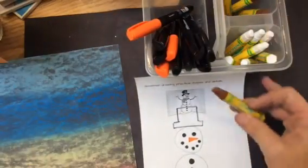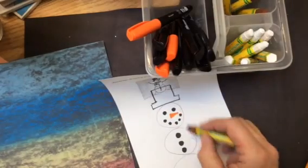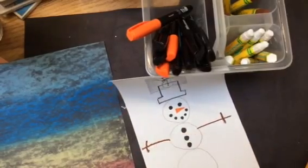My snowman's arms are going to be brown with a brown oil pastel. Along the medium size circle I'm going to do a line and a line, and those make the stick arms.